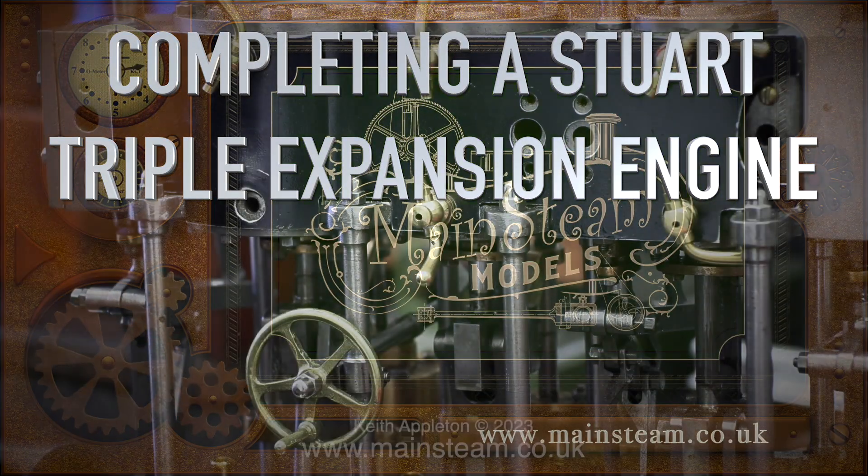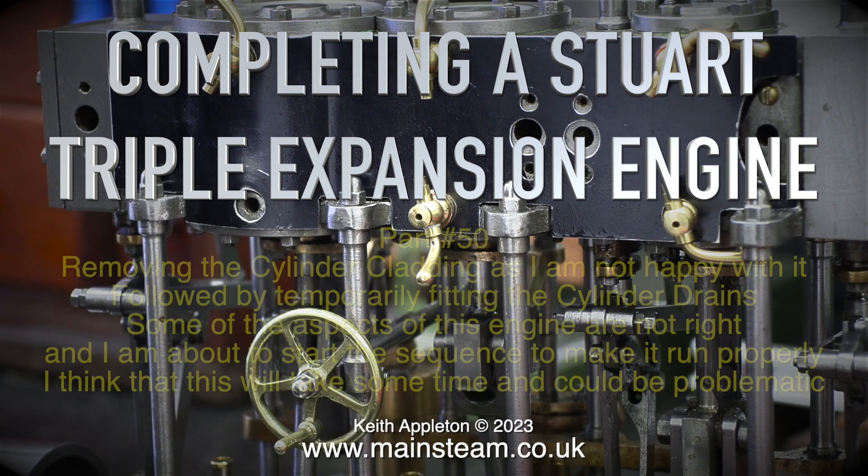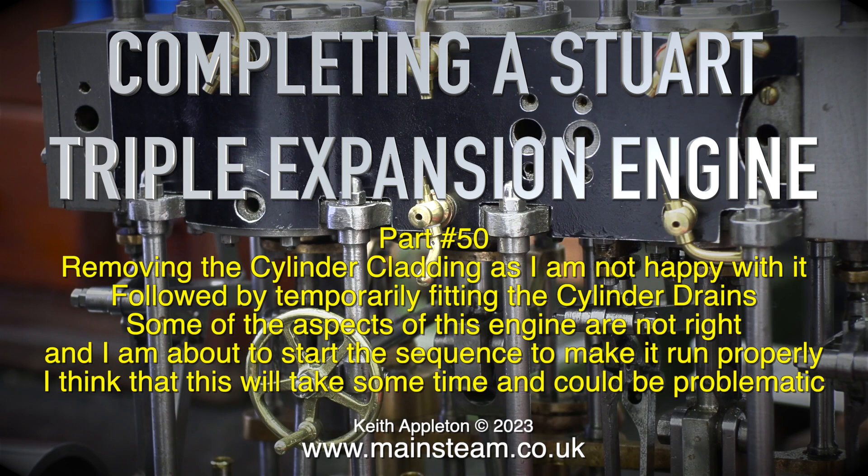Completing a short triple expansion engine — this one is part 50 — removing the cylinder cladding as I'm not happy with it, followed by temporarily fitting the cylinder drains. Some of the aspects of this engine are not right and I'm about to start the sequence to make it run properly. I think that this will take some time and could be problematic.